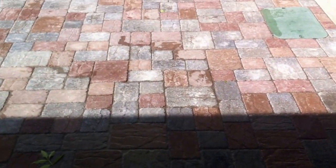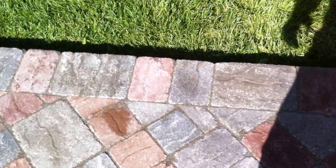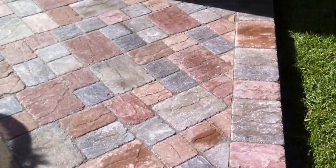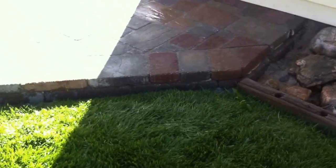We swept in our polymeric sand in between the lines and grout, then wet it down so it creates a watertight seal. We also built up a little step here with a couple of retaining wall blocks.